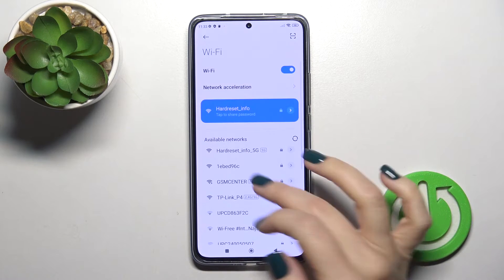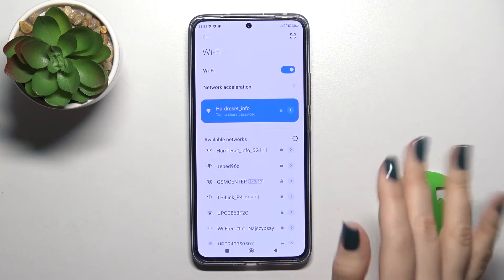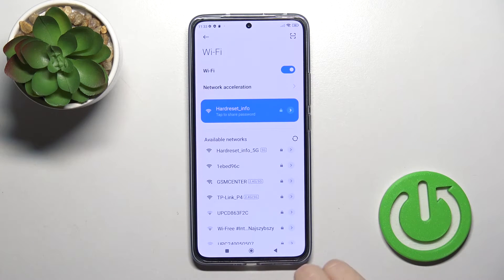In the same way, you could use another network just by entering the password, tap connect, and after that you can switch between these networks.